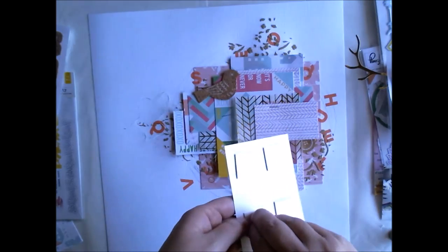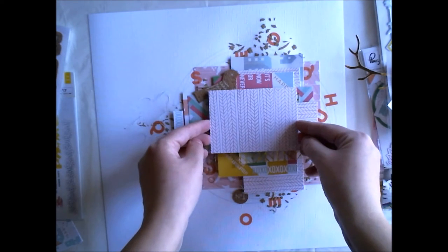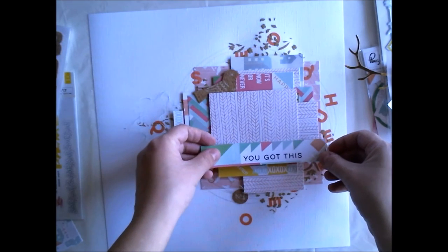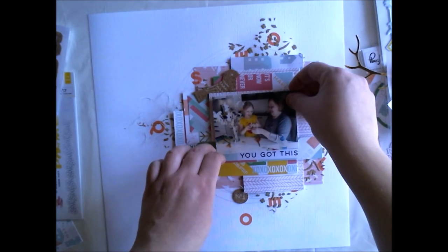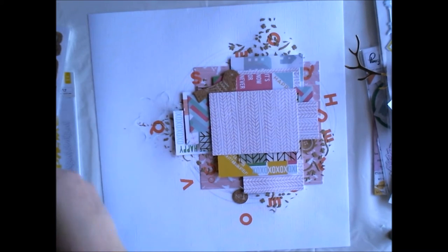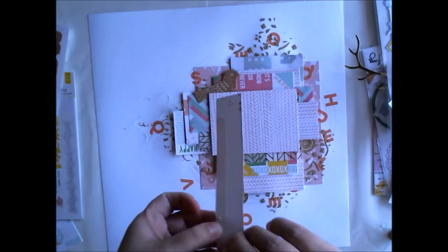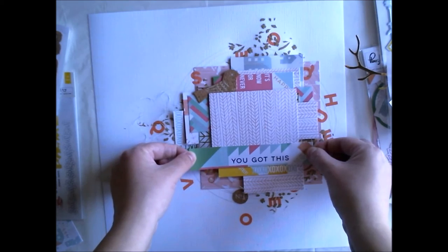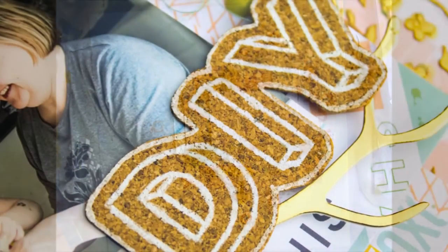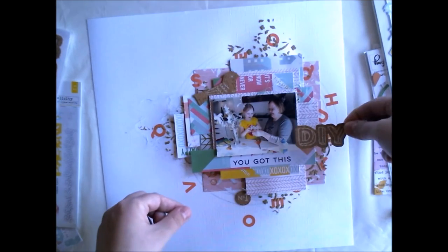These cork stickers have some white details on them, but after making this video I thought why not add something more white to the stickers. That's why you can see in the detail shots and in the main photo that there is much more white in those stickers. I just used a basic white marker to add something more to the stickers — it kind of gives more detail to this layout.